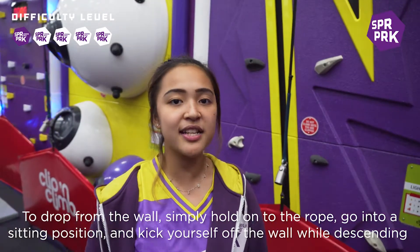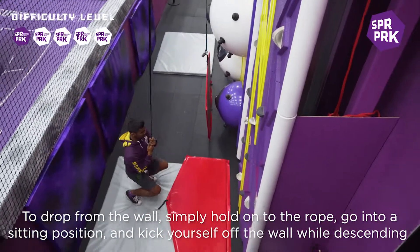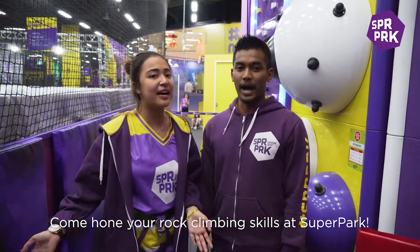To drop from the wall, simply just hold on to the rope, go to a sitting position and kick yourself off the wall while descending. Come on your rock climbing skills and see ya!